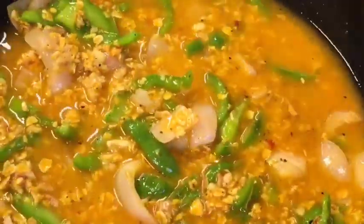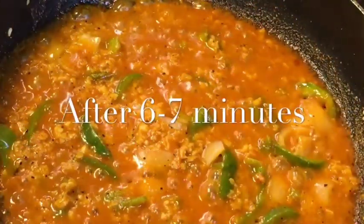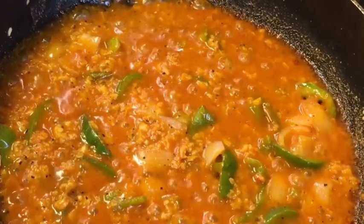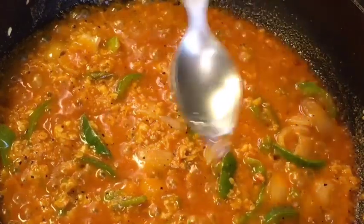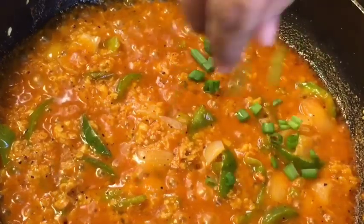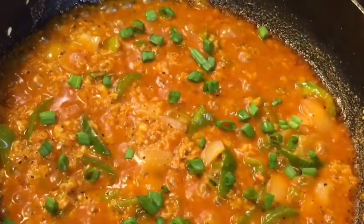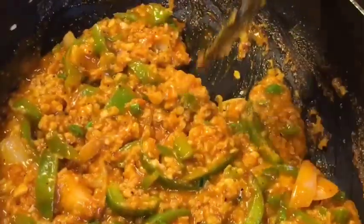Mix it and let them cook for a while. They have been simmering for six to seven minutes now, so add one teaspoon of vinegar or sirka and add the spring onion. Mix it very gently and we're done.